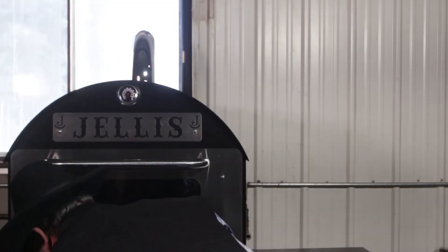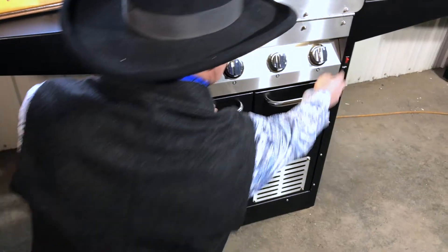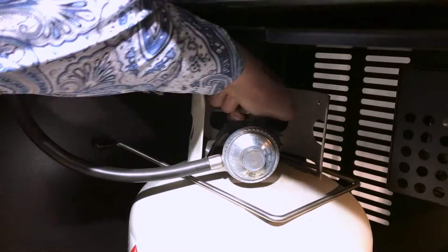The propane tank is in the bottom here, and we have a light that shines in there so you can change the tank at night.